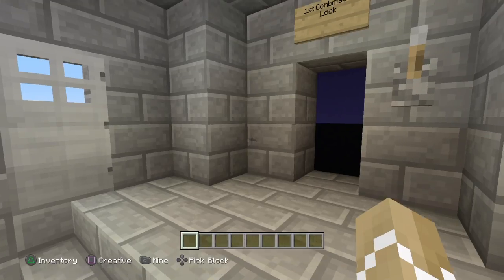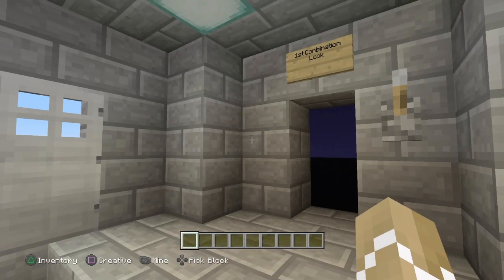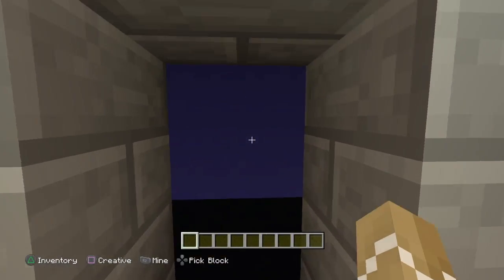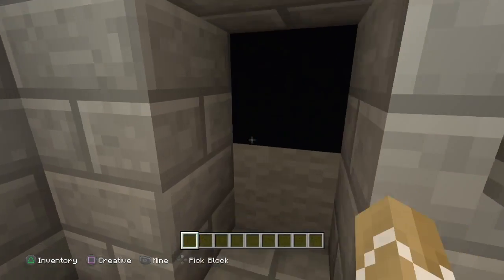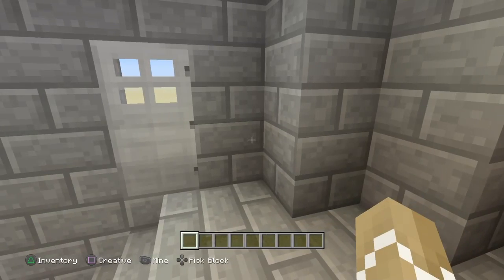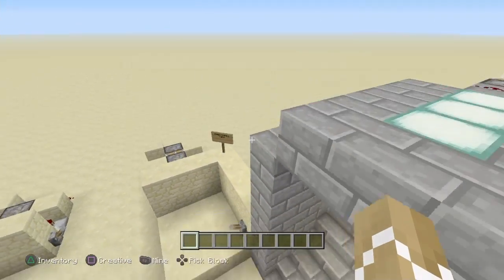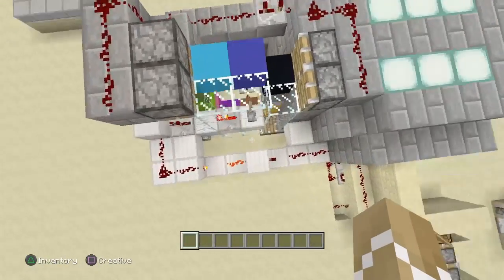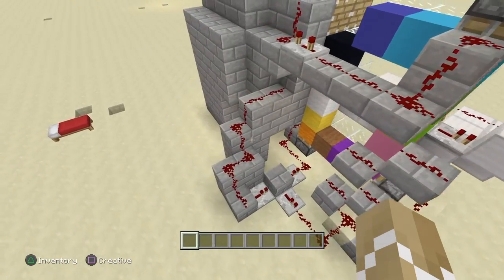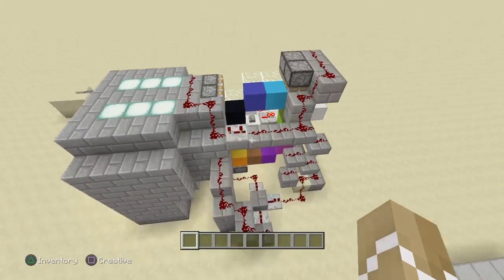A color combination lock, for those who don't know, is a lock that you can use to protect your valuables or whatever. You put something outside your base in which you flick a lever or press a button and the combination changes. Right now we're on black and blue, now we're on grey block. The Redstone behind this thing is not the most compact design, but it works and does its job. I will be teaching you how to build it like this.